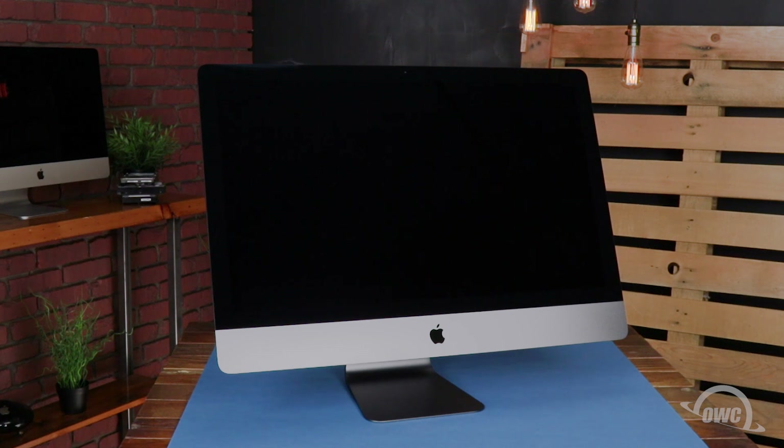We've already gathered our materials, backed up our data, shut down and unplugged the iMac Pro, and are working on a soft static-free work surface. We're now ready to begin.